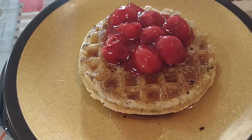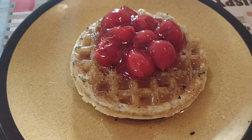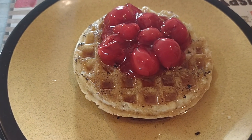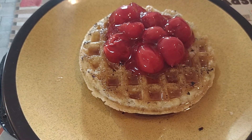I like to have cherries on a waffle or a pancake, but they are expensive — cherries are five or six dollars a pound, and you have to pull the stems off or take the seeds out.